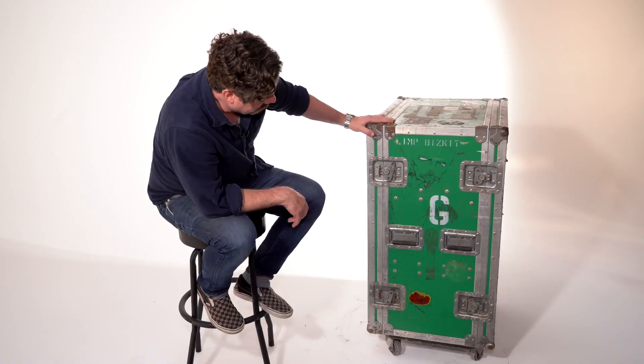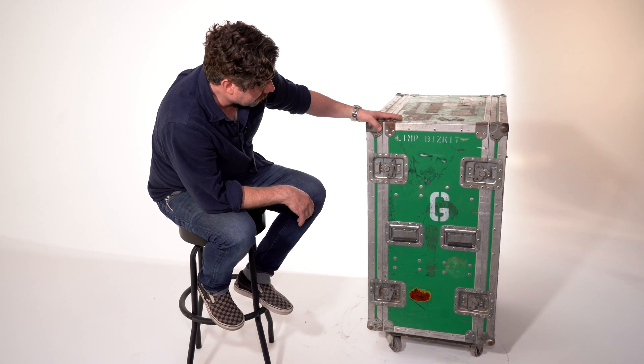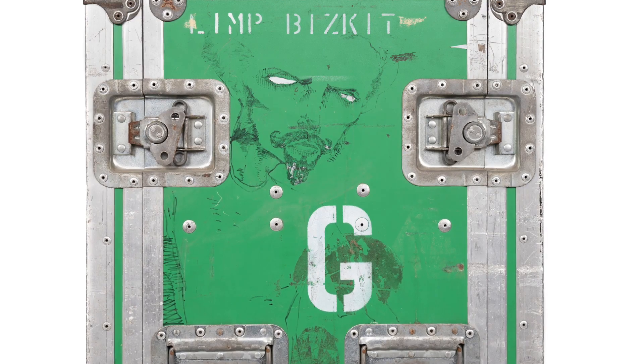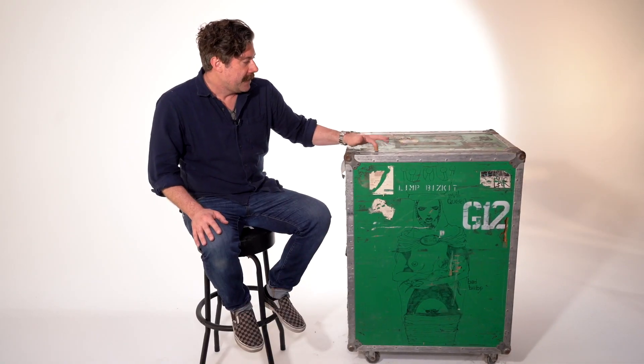There was a guy I drew on here one time just with Sharpies — I was so bored on the road all the time I would just draw on all my stuff and paint on a lot of my cabinets. I've had several of these cases, but this one is special because it was the first.